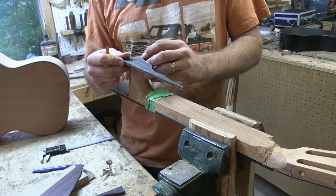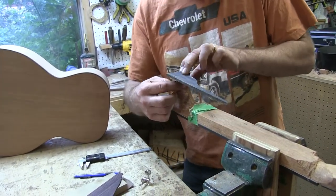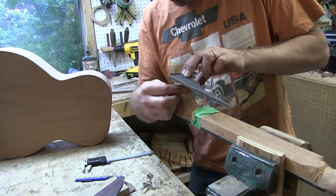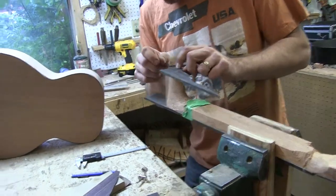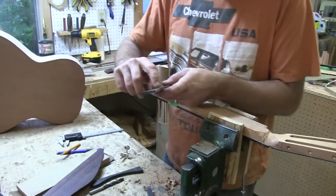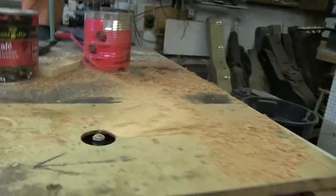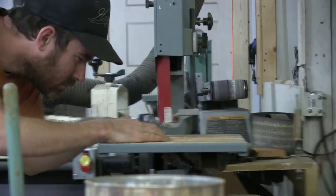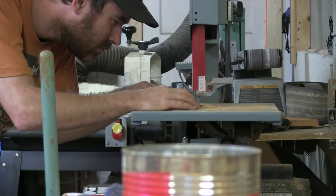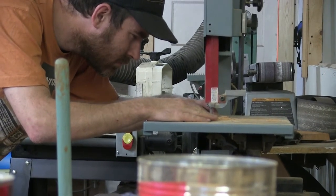Black might be kind of neat to have a heel cap that's got a little bit of visual ornamentation. I'll hold it down nice and firmly, not letting it move, and trace both sides. I have it marked out there, so I'll cut it on the bandsaw, then I'll sand it.